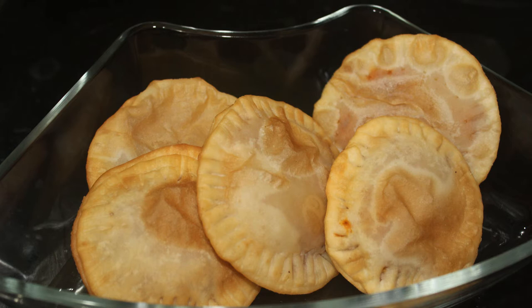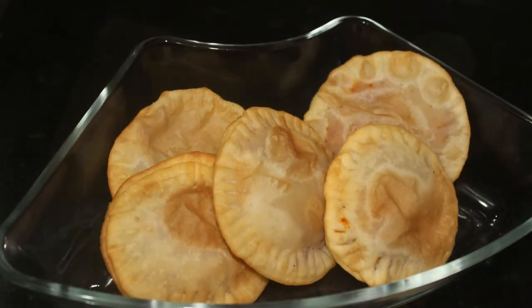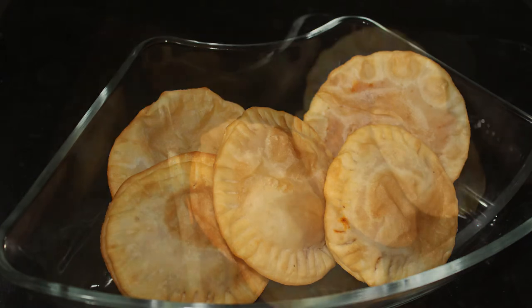Hello friends, welcome back to Samoji's. I am here today, ready to make a snack. It's a very tasty recipe. I am ready to make the chicken filling.